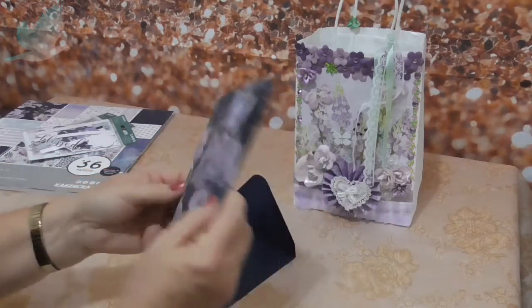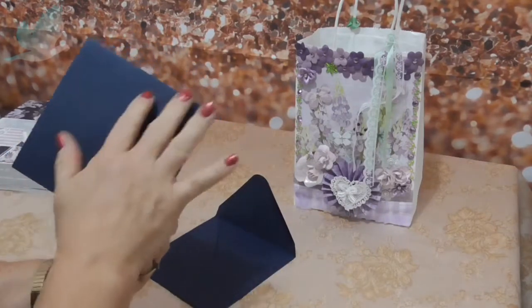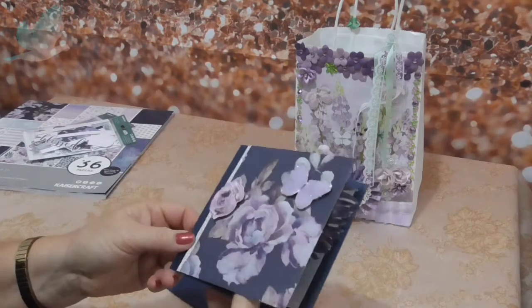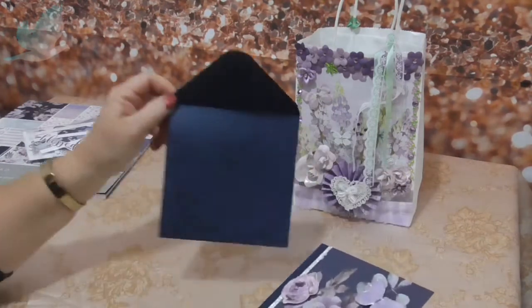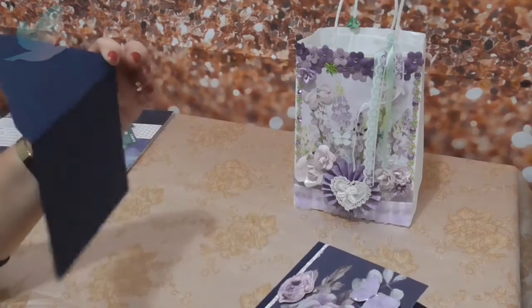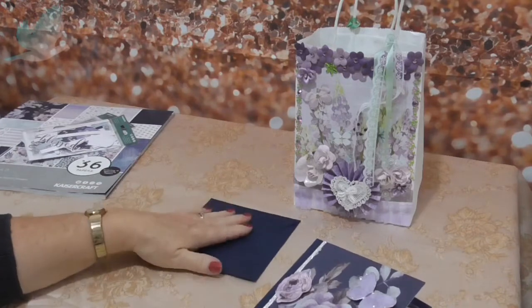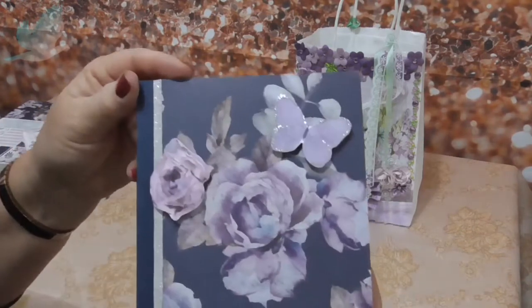So anyway, I had these pre-cut cards that I buy with the envelopes. I haven't decorated or embellished the envelope yet. I don't know if I will - I might just keep it plain - but this is the card.